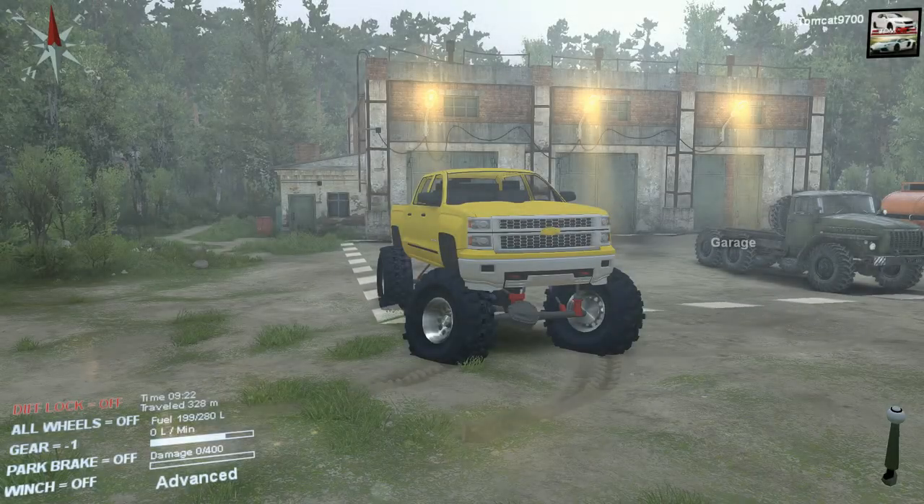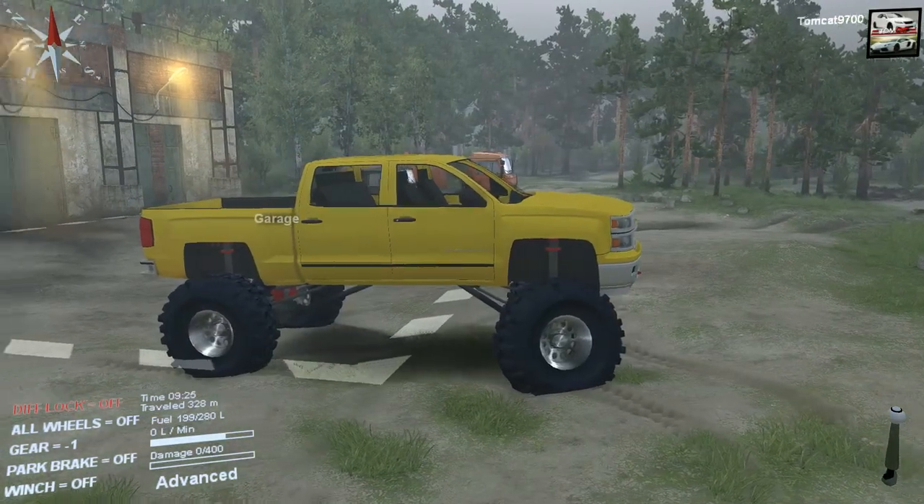What is going on today, guys? TomCat here, and today we are back in Spin Tires, and today we're looking at this massively lifted Chevy truck, Chevy Silverado.